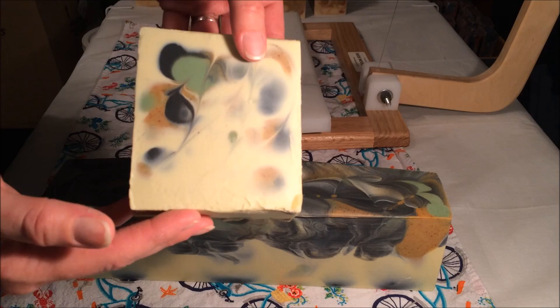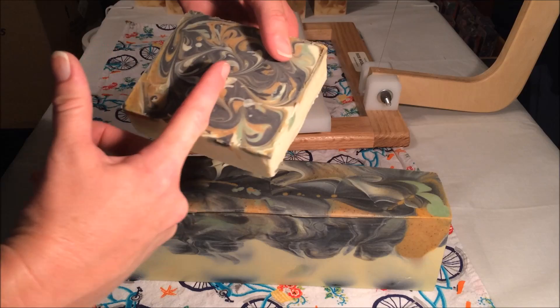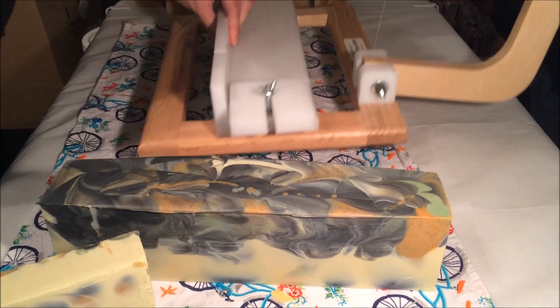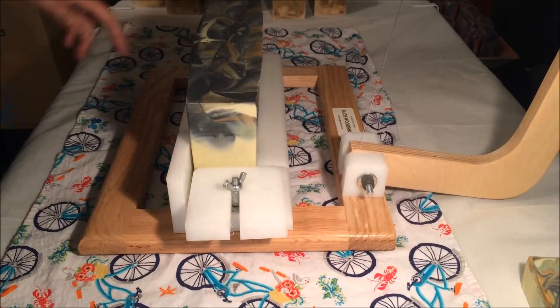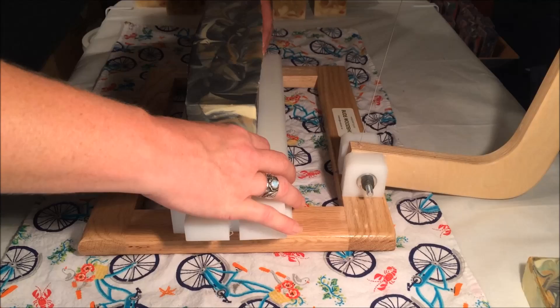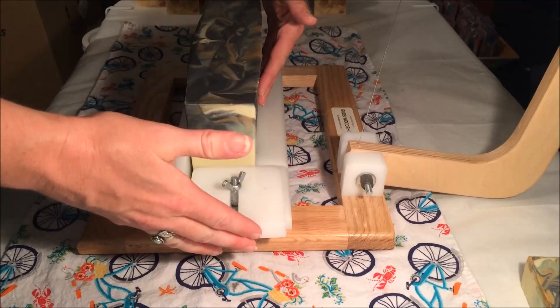This leftover soap in the little one-pound mold will be perfect to cut in half — I'll basically have two full-size bars. I don't know what to expect from the cut, but no matter what it is I'm going to be happy because this formulation is going to be stinking awesome on the skin. I absolutely can't wait for this to be cured.